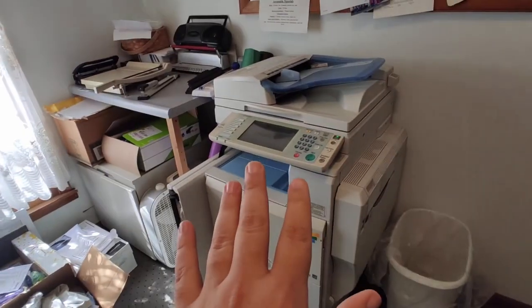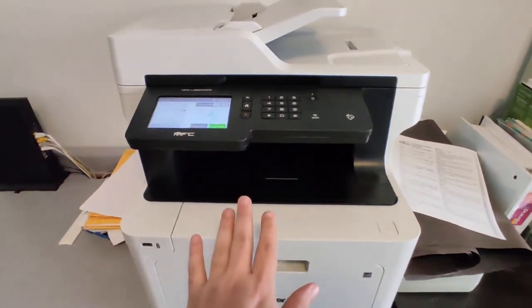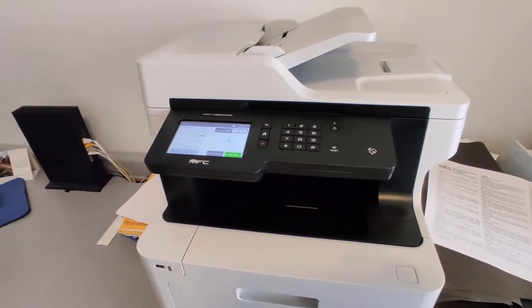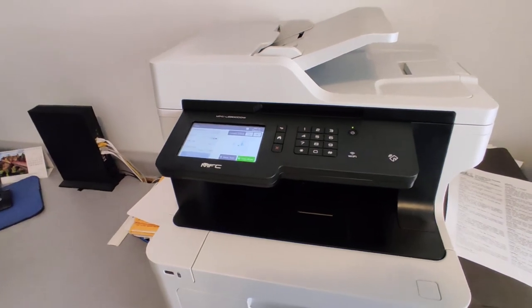It does take more time than the old big bulky machine — that really is the advantage of those, they're so fast. But this is not bad for what it is. Considering the cost of this compared to one of those, it's just perfect for our needs.